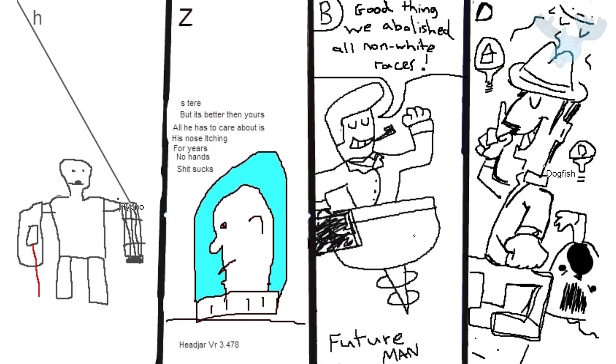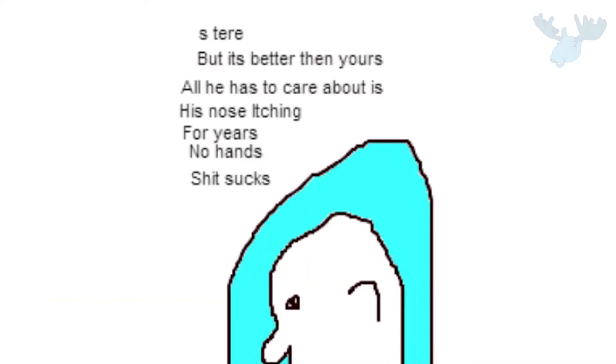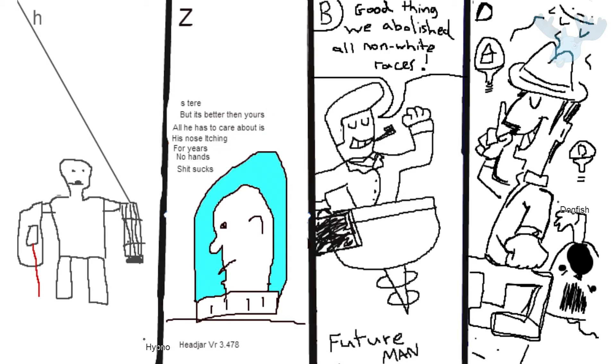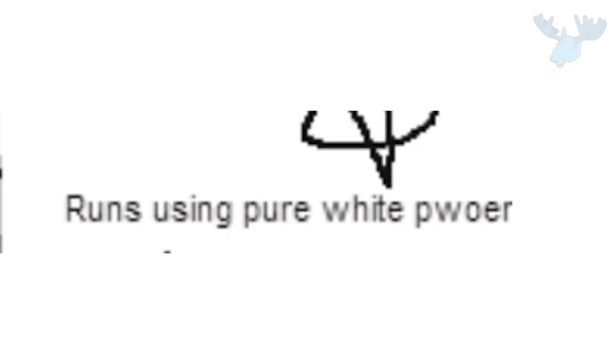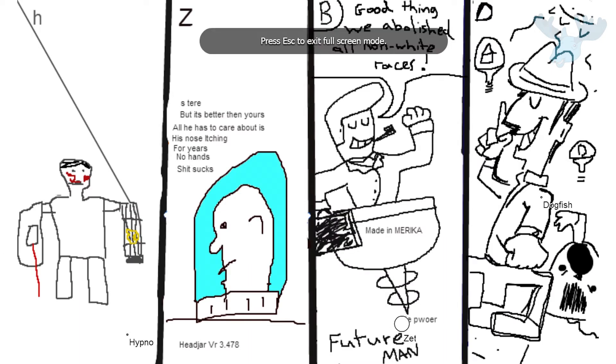I take it back, this one's the more depressing thing to look at. Just looking at this literally sucks all the energy out of me. It looks like a graphic from an MS-DOS early PC game. All he has to care about is his nose itching for years — no hands. Is he holding a cage? It was supposed to be a Gatling gun but I messed up. In the future are there blob monsters on the street? Yeah, it's a natural occurrence. They all scream to have their lives ended but no one gives a shit. I think we should do one more.